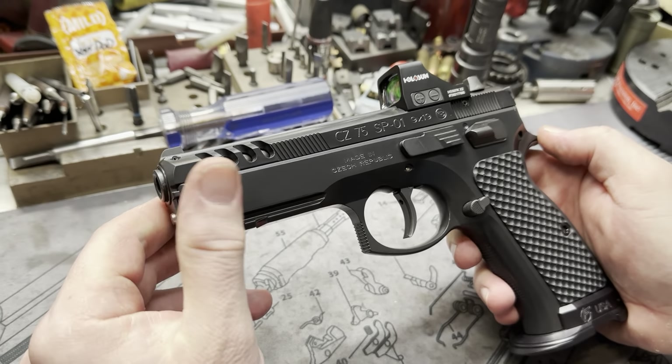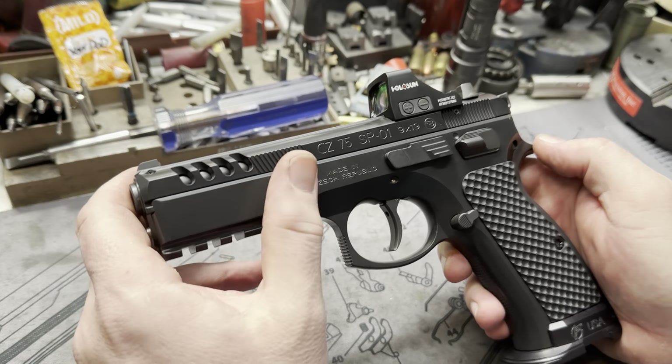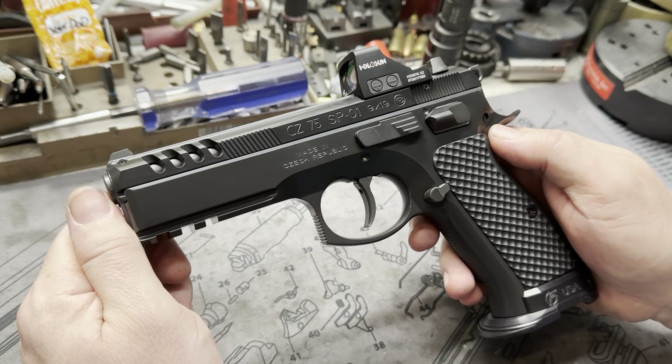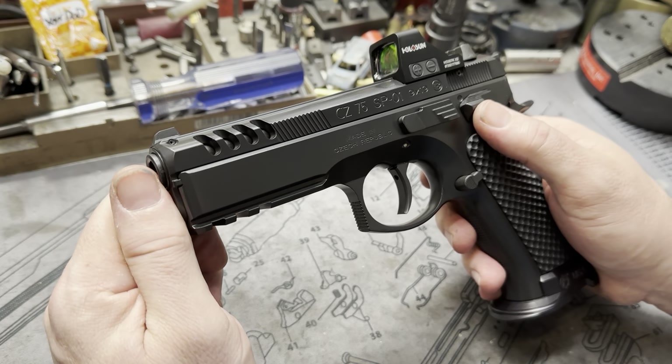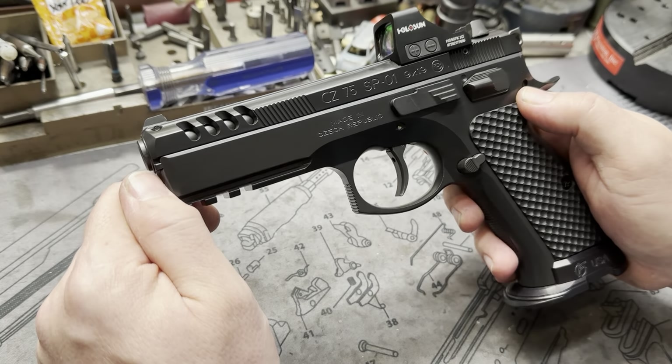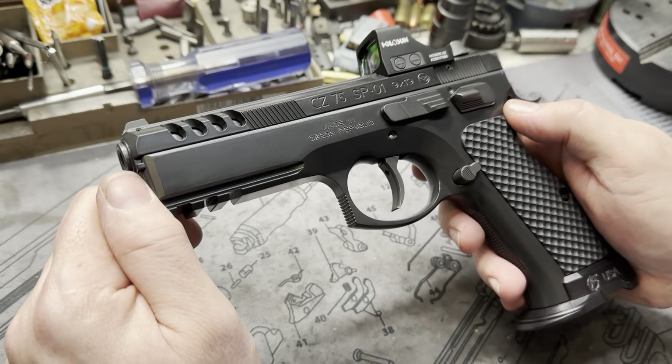This one came to us in kind of a shiny coyote tan, patriot brown type hybrid color, and we went ahead and did it black. So this is the Elite Series Blackout, which is kind of shiny — gives a really shiny, almost like a glazing effect, if you will.